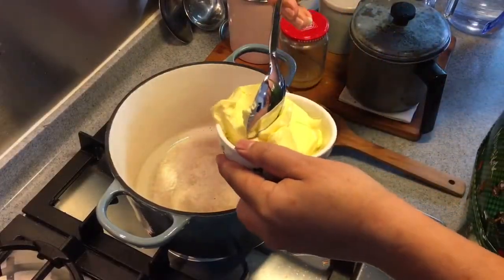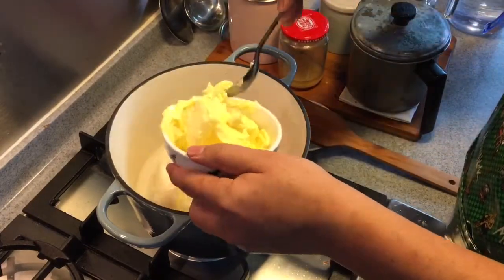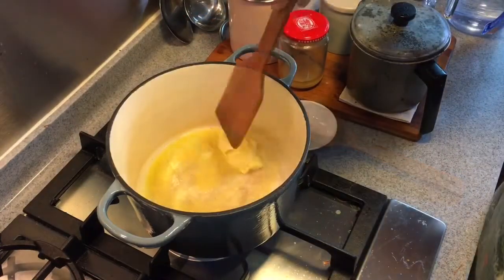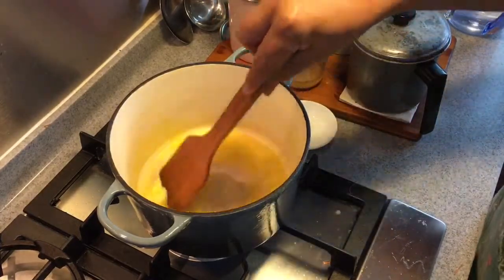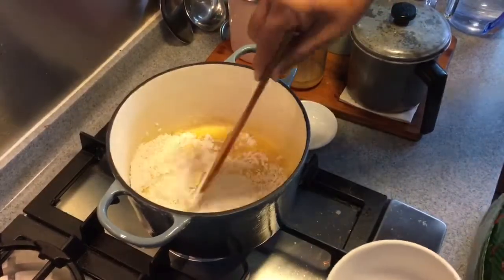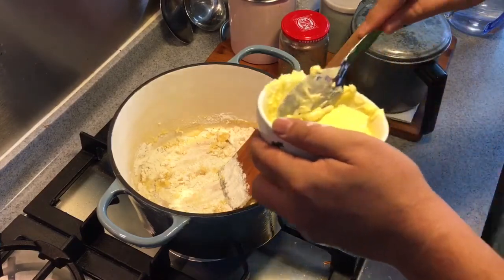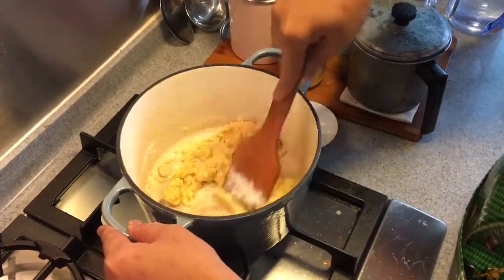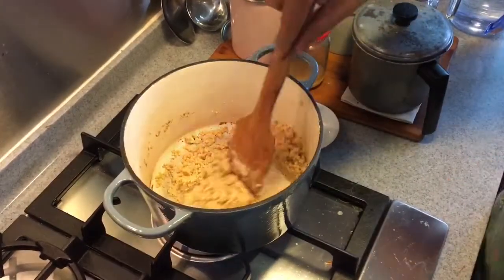In a heavy bottom pot, add approximately three and a half ounces of butter. Add in approximately one cup of all-purpose flour and fry the flour. If it's a bit too dry, feel free to add a little bit more butter. We want to brown the flour — it gives a very nice fragrance. As you can see, it's turning brown already.